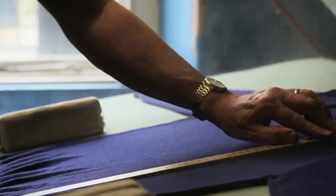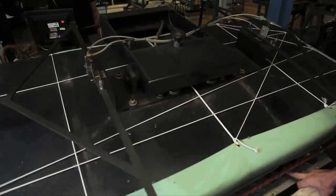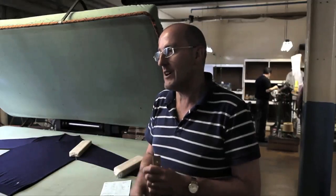I measure the neck, the sleeve length, the body length, the body width, and I get the sleeves within a centimetre tolerance and the body two centimetres tolerance. A lot of places don't measure as much. It does take more time because I've got to be more exact. It's got to be done perfectly. Every garment.